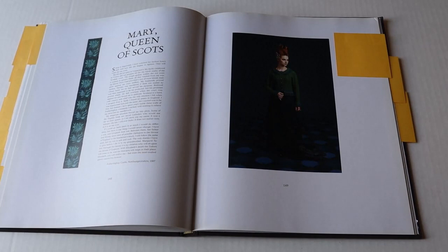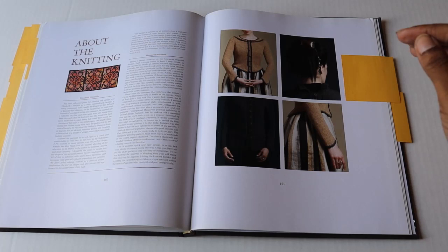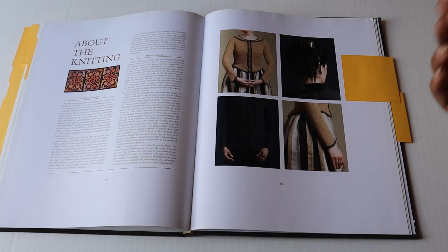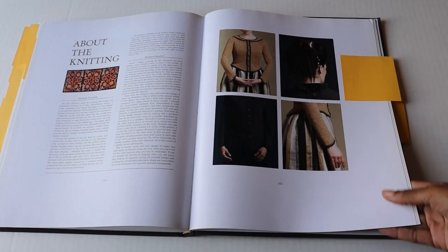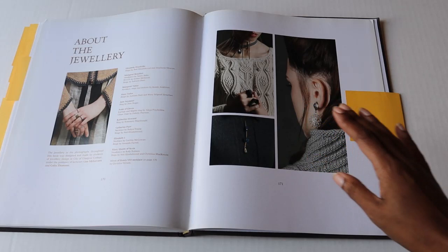This is my favorite part of the book — it's the section about the knitting. I love reading it because it goes into detail about the inspiration behind the designs, the construction, and the techniques involved. I love getting familiar with that, especially when I'm taking on a new project from the book. Finally, they have an interesting section about the jewelry, because you'll see some really striking pieces accompanying each garment. I love that attention to detail, as I often think about jewelry and accessories whenever I'm wearing my knitted or handmade garments.